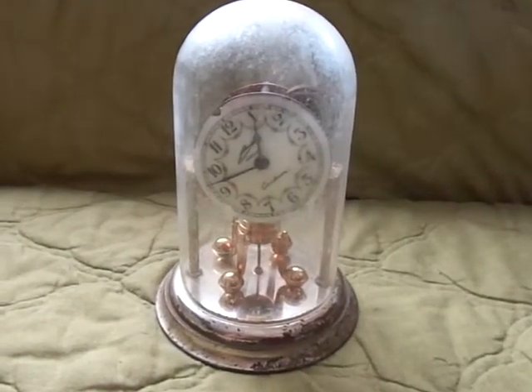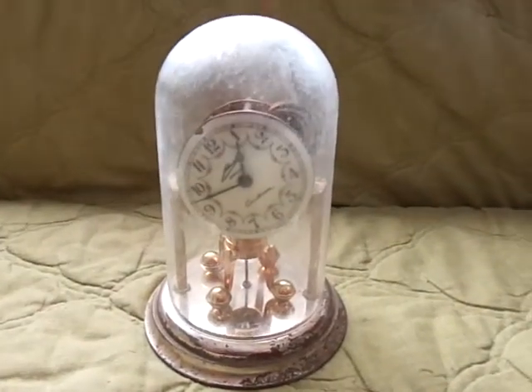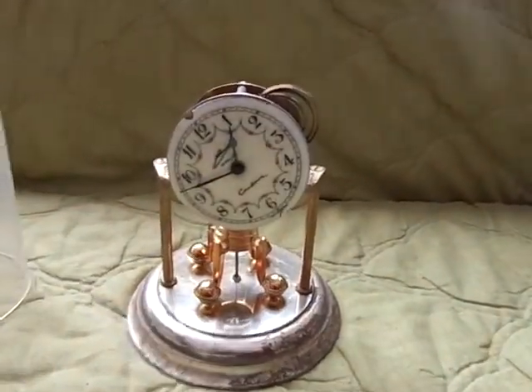This is a demonstration of this small anniversary clock with a dome on it. The dome is actually plastic, as is the base. It's a mechanical movement.